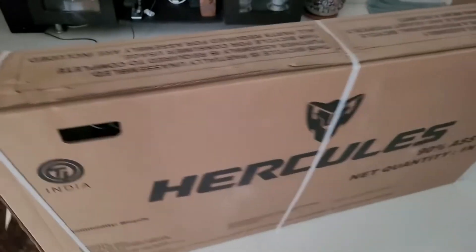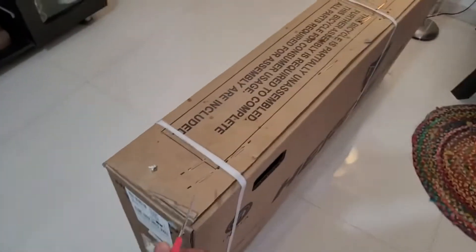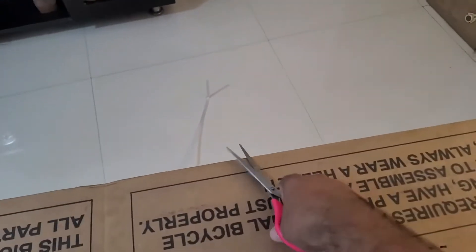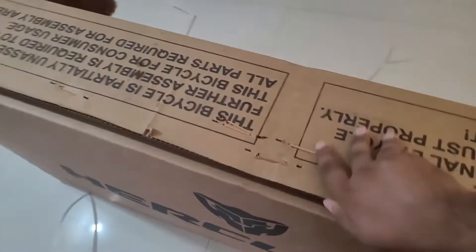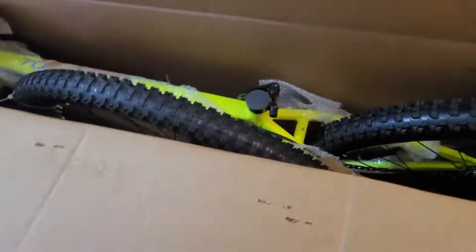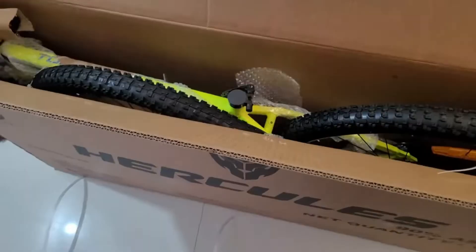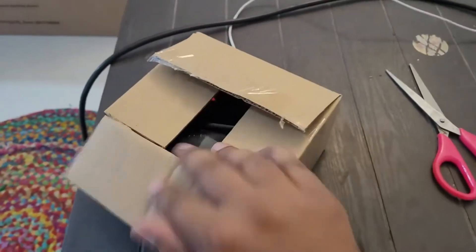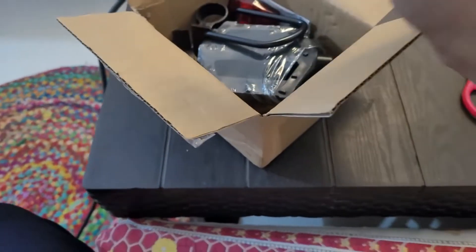Now we are going to open and see how the cycle is packed inside. I am opening the box — it is very hard to open. The packing is very good. Inside there is another box; let's see what is in it — it has the cycle accessories.